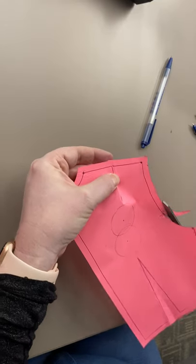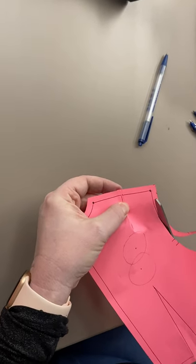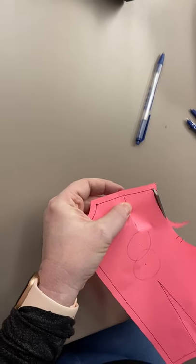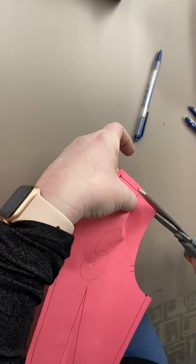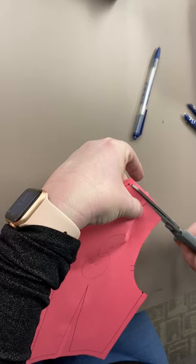I really got to stop drinking Diet Coke before I come in and do alterations. I have zero scissor control because I've got caffeine jitters. It's pretty sad that four ounces of Diet Coke give me caffeine jitters.